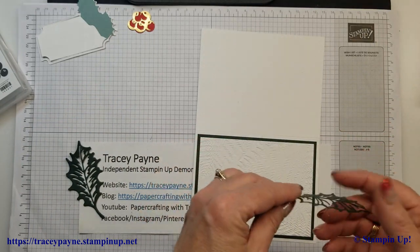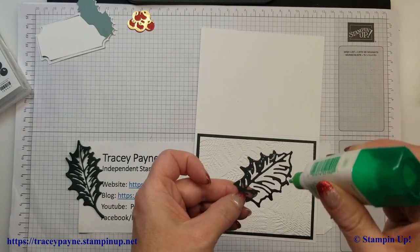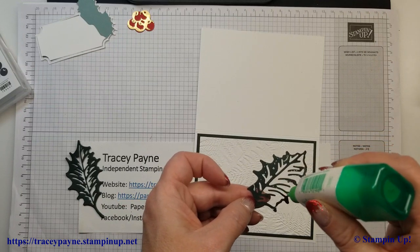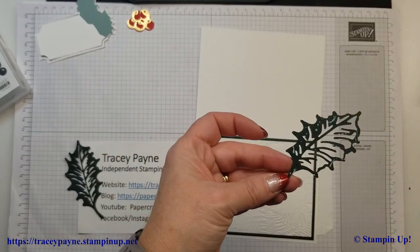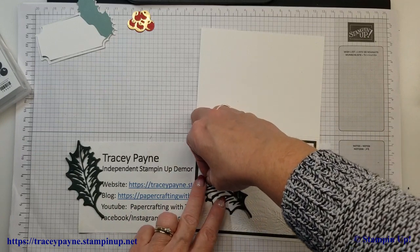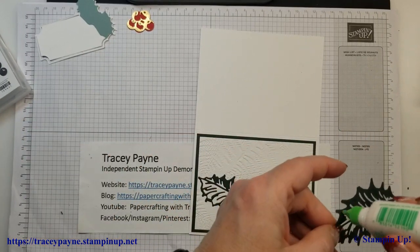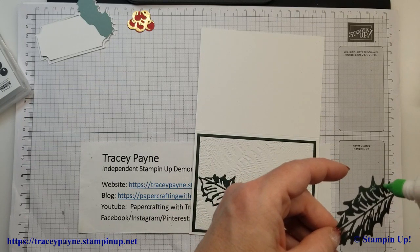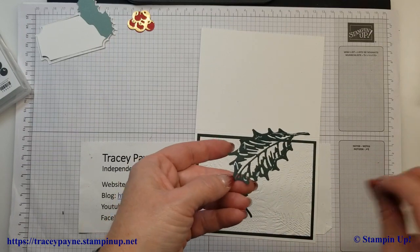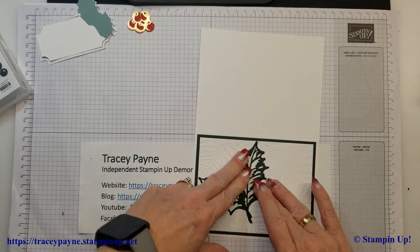Now with these leaves, I'm going to start with the small one first. Put a little bit of glue on, just on the outer edges. I started the point at about midway down the side and then just angled it in. Then take the larger one and we're going to do the same thing. The stems are all going to be hidden underneath the sentiment label. I just kind of match up the stems, but you want to make sure that the top is still on the card.